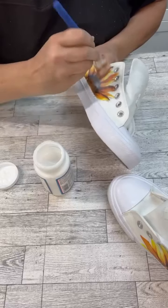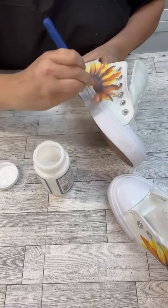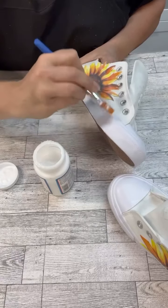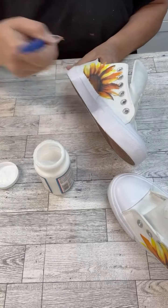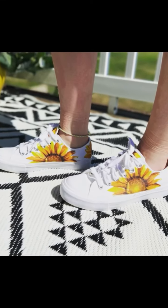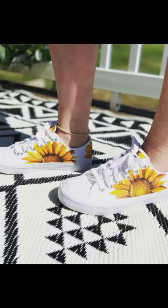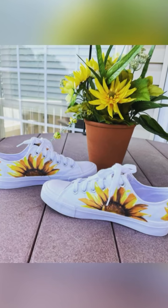These have held up so great, so no worries. Again, this is fabric mod podge so it's different — make sure you look for that if you try a project like this. Look how cute these are! Seriously, one of my favorite projects. Thanks so much for watching, and don't forget to follow the page for more crafts!